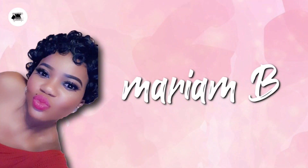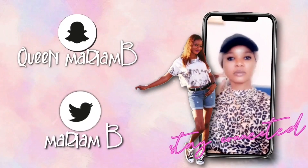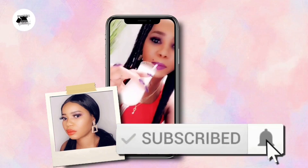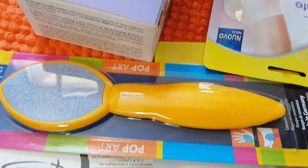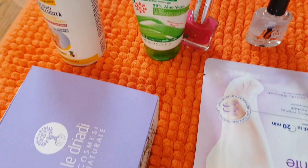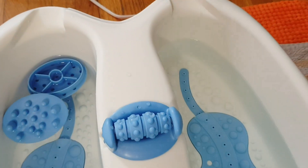Okay guys, these are the products I'm going to use for my pedicure. Please don't forget to check my description box — I will link everything below. I will explain each product one by one in the process so you guys know how I do my pedicure.